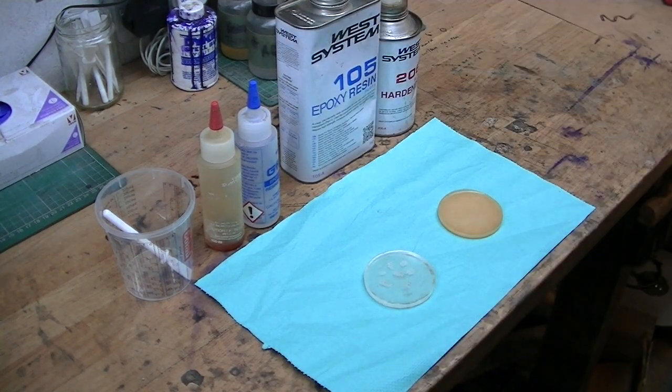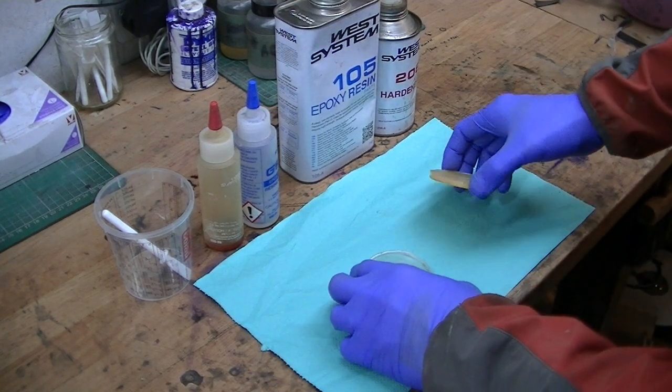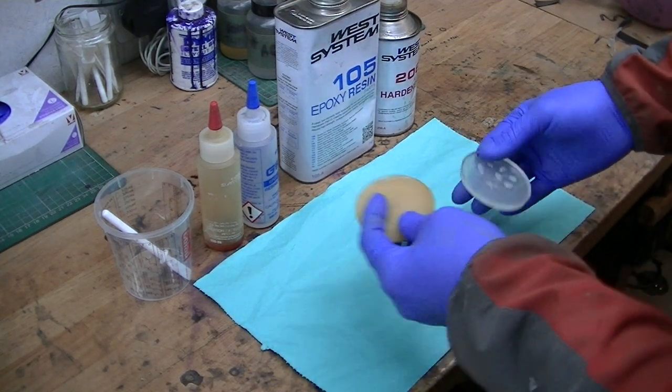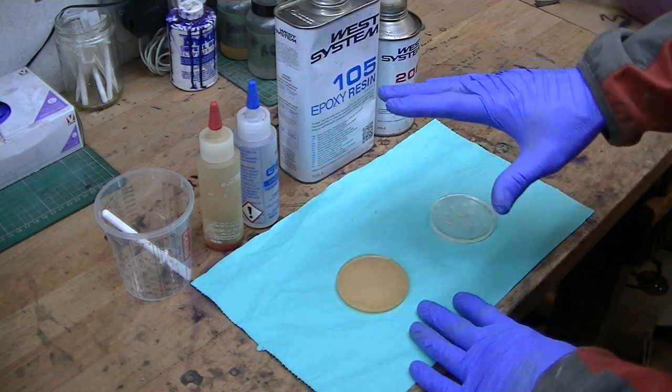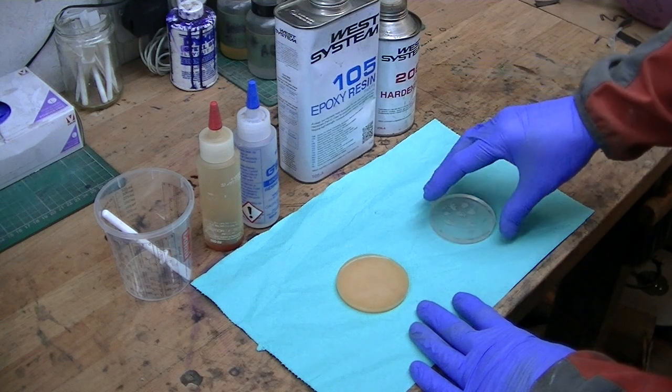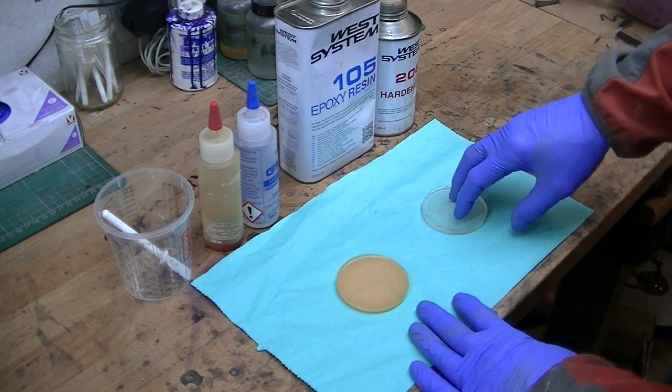Morning everyone, just a quick video from Brechva Knives about the advantages of G Flex over West Systems 105. 105 is a perfectly good epoxy resin for a lot of applications, but in my opinion not the best for knife making.